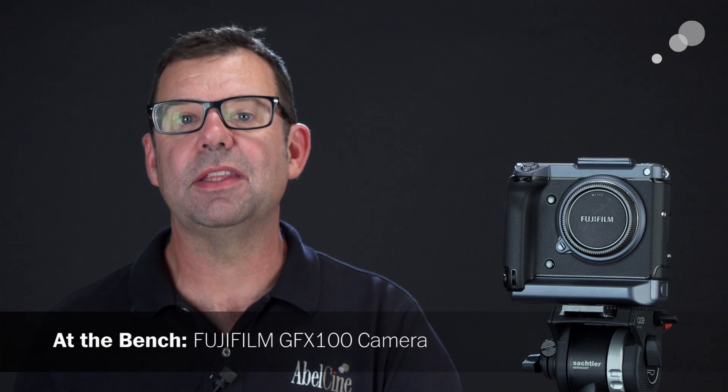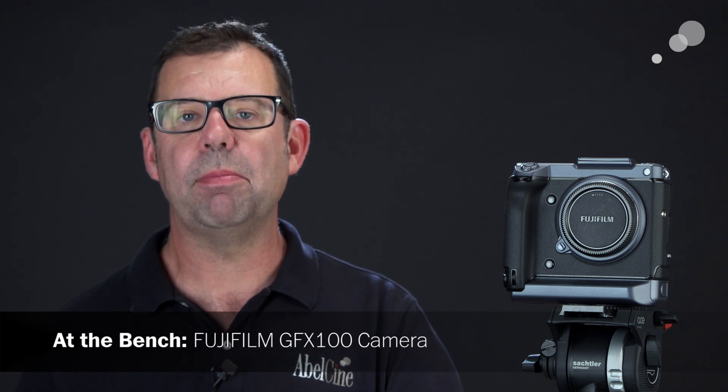Hello everyone, Ian here from Able City in Burbank. Today I'm checking out the GFX100 from Fujifilm. This is a digital stills camera that has motion capture capabilities as well.